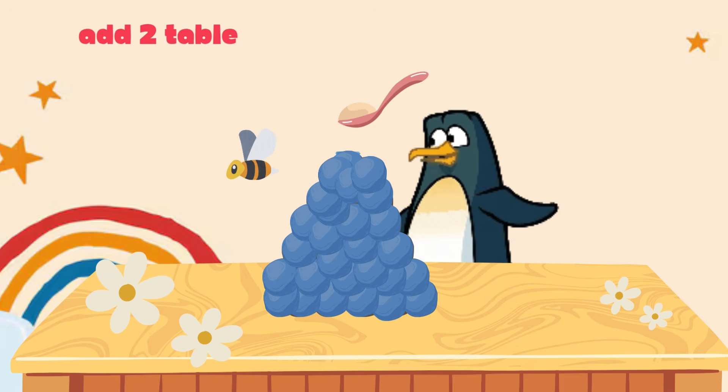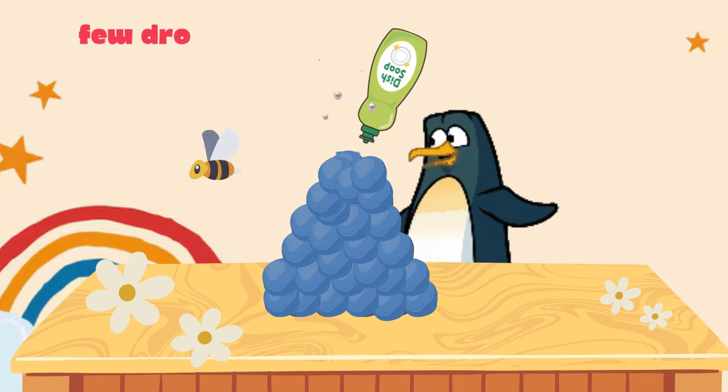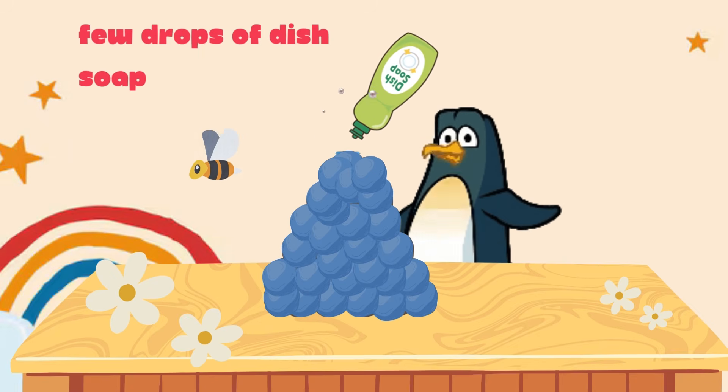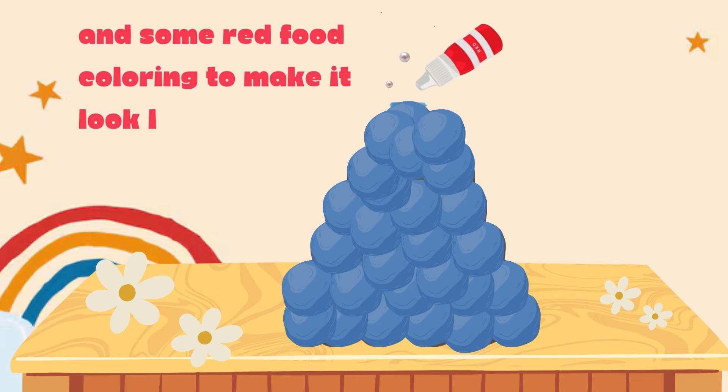Add two tablespoonfuls of baking soda, a few drops of dish soap and some red food coloring to make it look like lava.